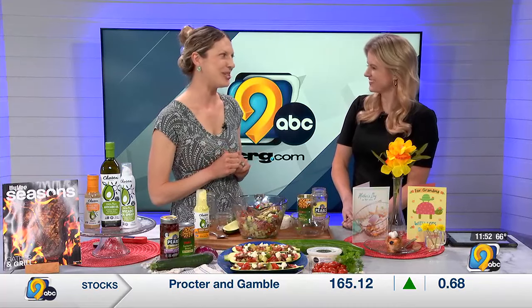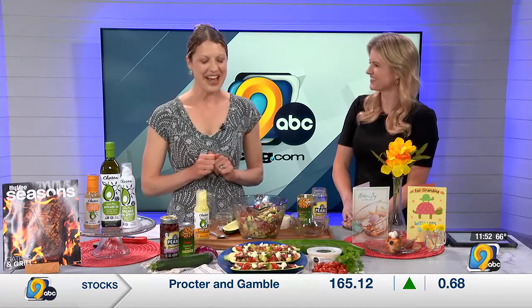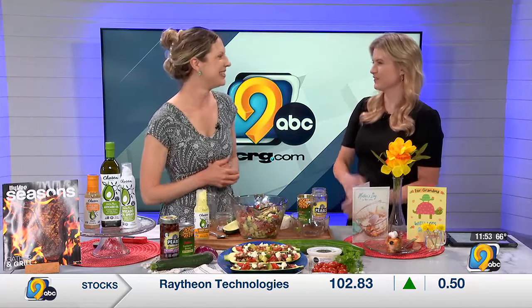I think dads and kids could totally do this for mom, and it would go great with grilled chicken, shrimp, fish, or steak — and feel good about eating it too.